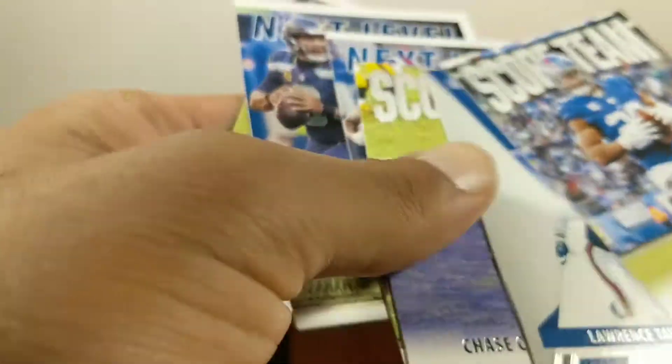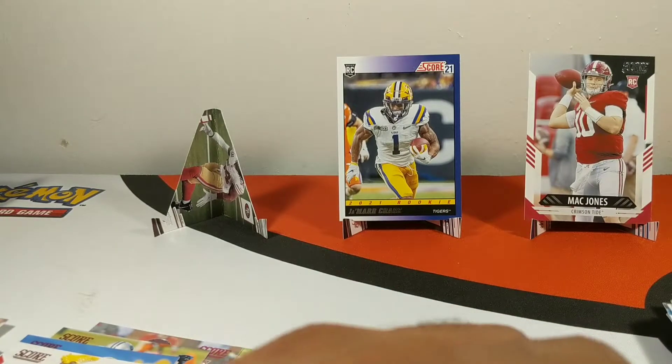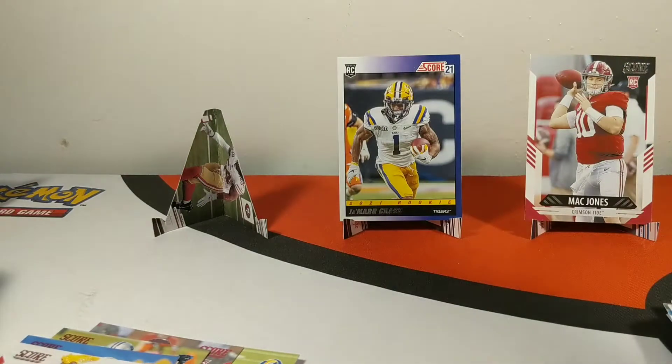So far so good on these — we've still got two more packs to go. Nothing too big, we haven't got any crazy hits or anything like that, but like I said it's that five dollar holla — you cannot go wrong with that.